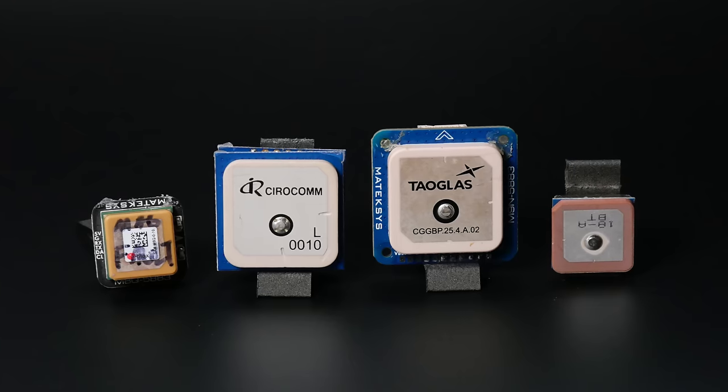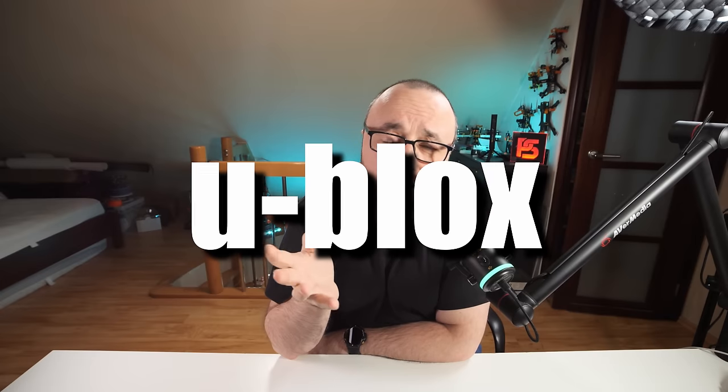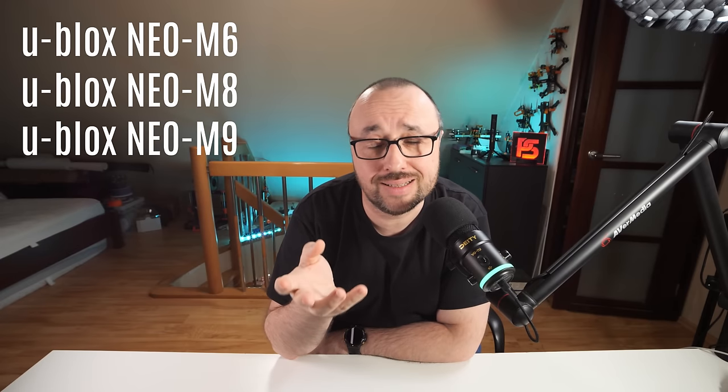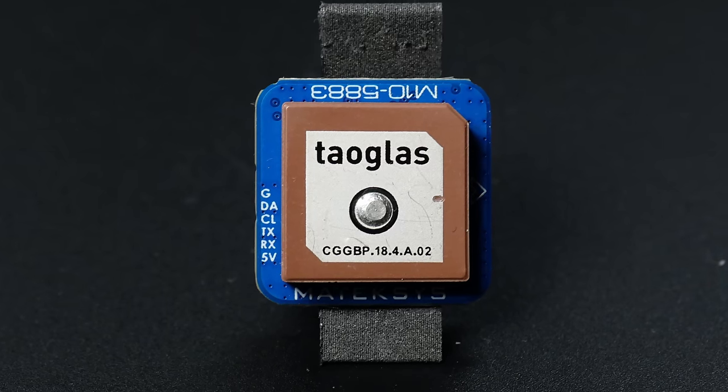The most popular GPS modules in the RC and FPV hobby are equipped with chipsets from a company called Ublox — not counting clones and fakes. Ublox offers different generations: M6, M8, M9, and M10. Which one to pick? Most probably M8. They are reasonably priced and offer enough tracking capabilities — filters, accuracy, acquisition time — for our usage. If you want something fancier, think about M9. And if you want the best we have for our drones right now, it would most probably be one of the M10s.